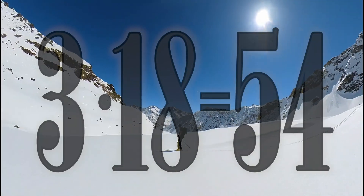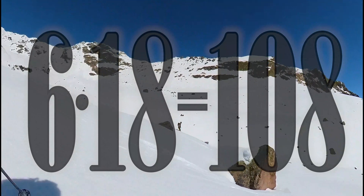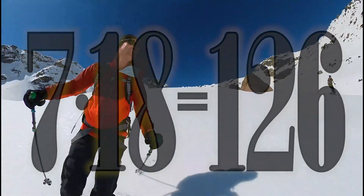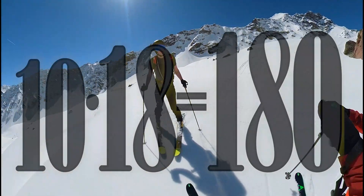2 x 18 is 36, 3 x 18 is 54, 4 x 18 is 72, 5 x 18 is 90, 6 x 18 is 108, 7 x 18 is 126, 8 x 18 is 144, 9 x 18 is 162.